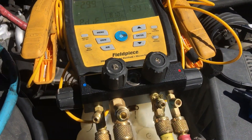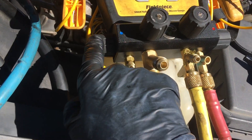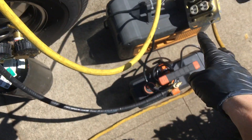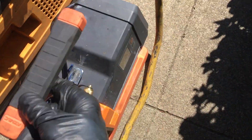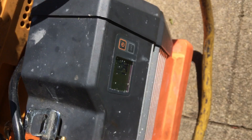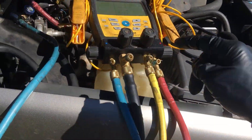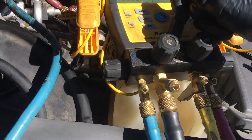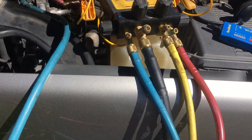Oil contamination on your micron sensor. As you can see, I have the high side, I have the low side, I have both vacuum pumps on and I'm actually reading 19 microns in the glass right here, but I could only hit 29.9. This is what happens when you get oil contamination on your micron sensor — you start showing funny readings that won't read right.